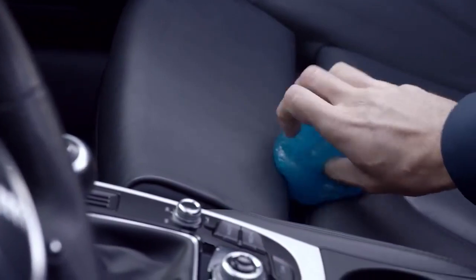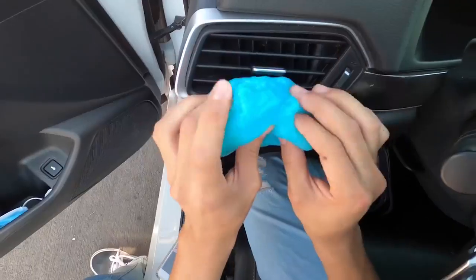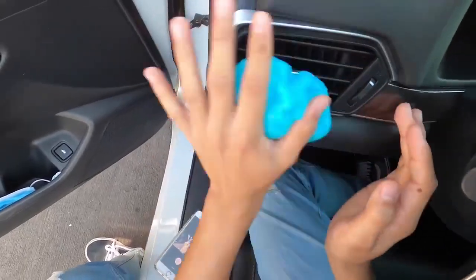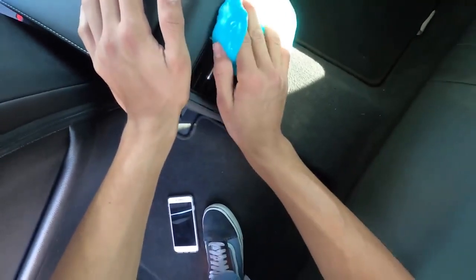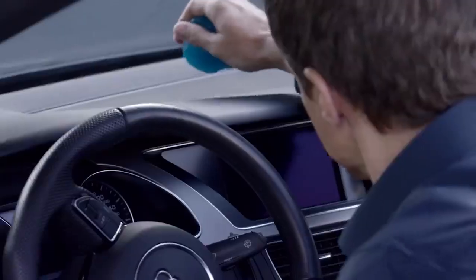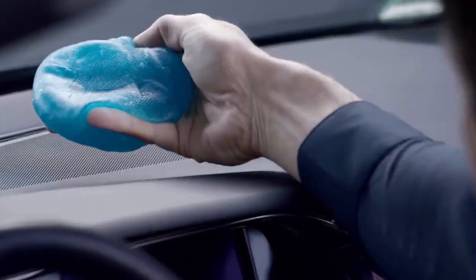Once you press it against a surface, the material absorbs dirt, dust, and germs without leaving any residue, moisture, or glossy effect. The company states that Cyber Clean Car is made of non-toxic, biodegradable materials, and it can be used multiple times before it must be replaced.